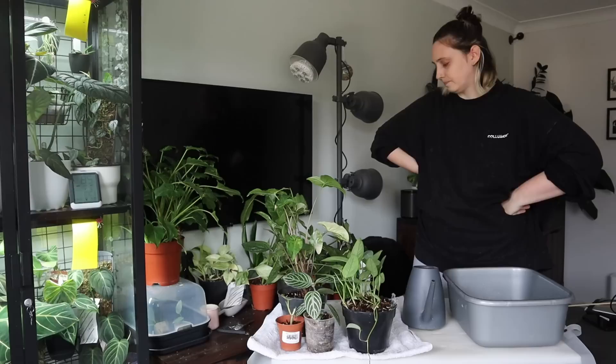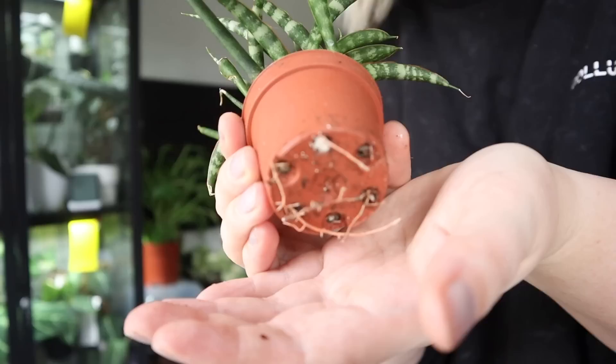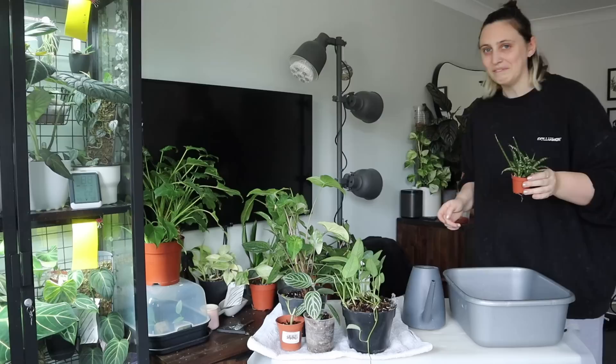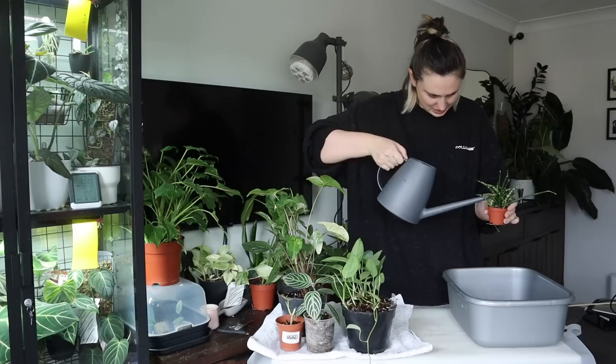You'd also better see if your plants need a repot — like this one here, you can see through the drainage holes that it probably needs repotting, so maybe I'll repot this one later today. I don't think I've ever repotted this plant and it is like five years old at this point — good job me! But it's definitely something you just get to see better when you look at your plants this closely.